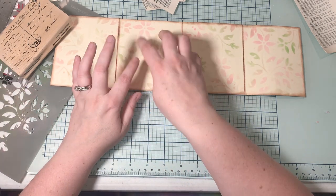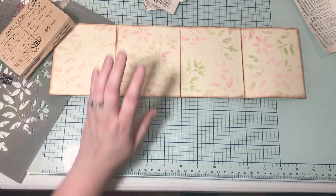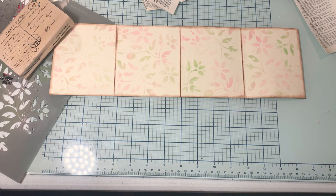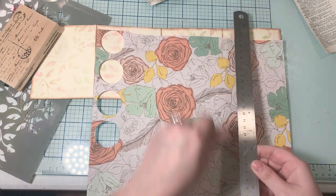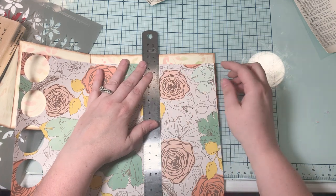I also want to make bigger pockets. I'm going to get in my scrap bin. I don't know where that is, so I'll just use this other piece of paper that's on my desk. I'm going to line up that edge here and then tear it along this side.